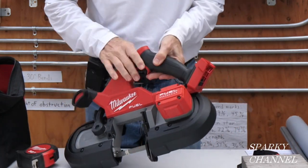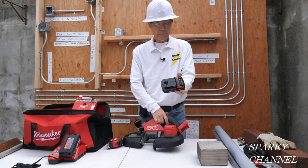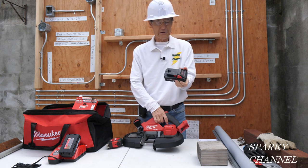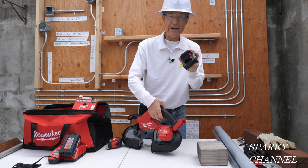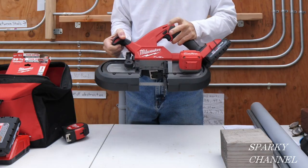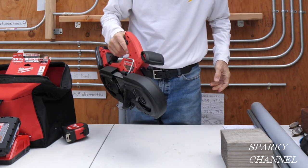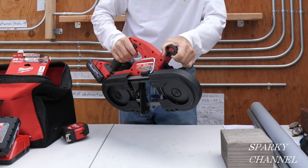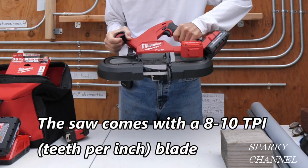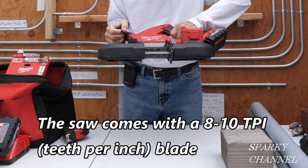If you get the kit, you get two CP30 red lithium high output batteries. The safety button is right here — you have to push that first. If you're right-handed, you hit this safety button with your thumb. The saw comes with a 10 TPI blade, which is very aggressive — it's for things like quarter inch angle iron.